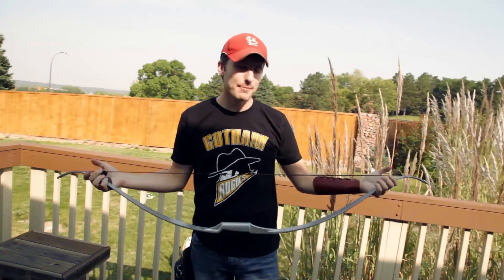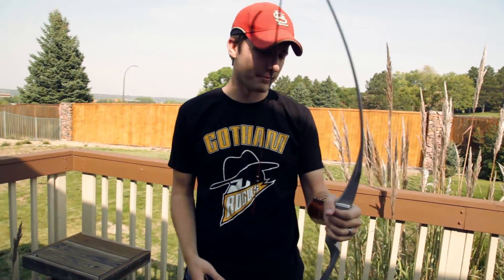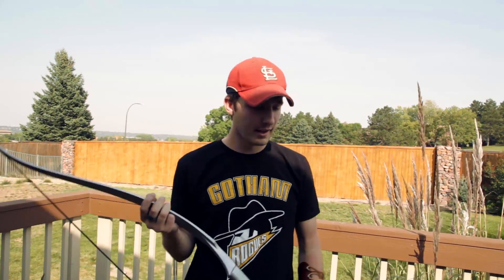Thanks for watching as I showcase the Katniss Capitol recurve from The Hunger Games. I was in no way paid to do this — I wish! If you're interested in getting into archery, this is a great starter bow — nice and simple, and it's not a big dent to the wallet. Other recurves cost over three thousand dollars, so $75 isn't too bad. We'll see you guys later — next archery video, Hawkeye bow coming soon!